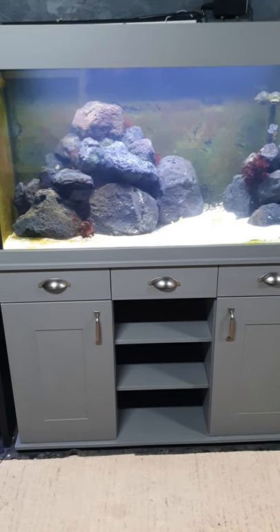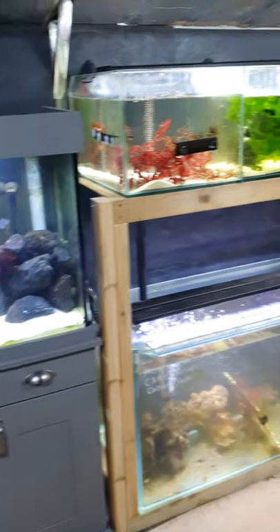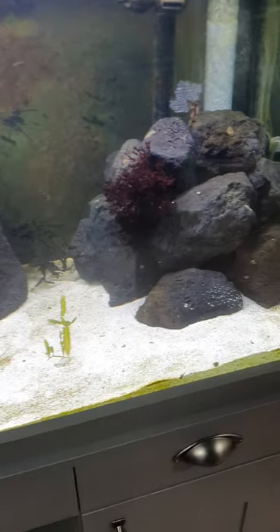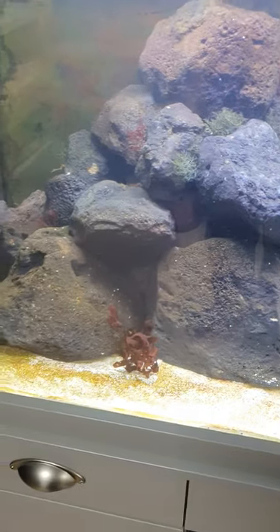Quick update on my Fluval Shaker 252 — it's been running on this system, all connected together, for a good couple of weeks now. This is lava rock in here, which I have pre-matured in one of my sumps, and I've just aquascaped it literally 10 minutes ago.